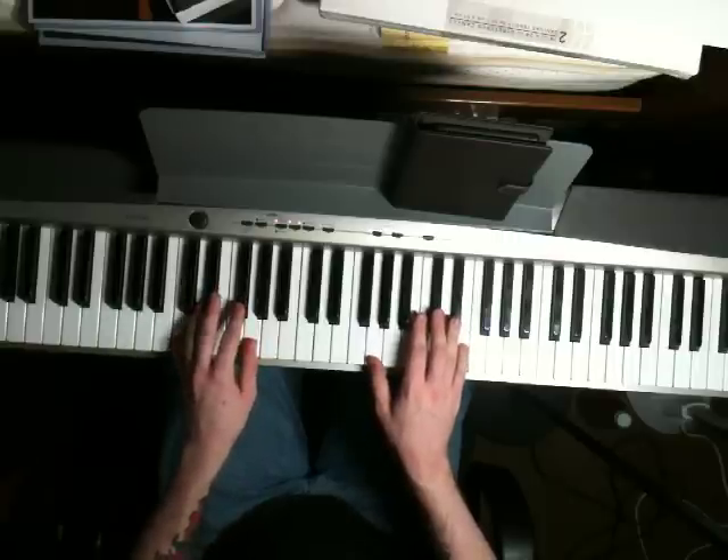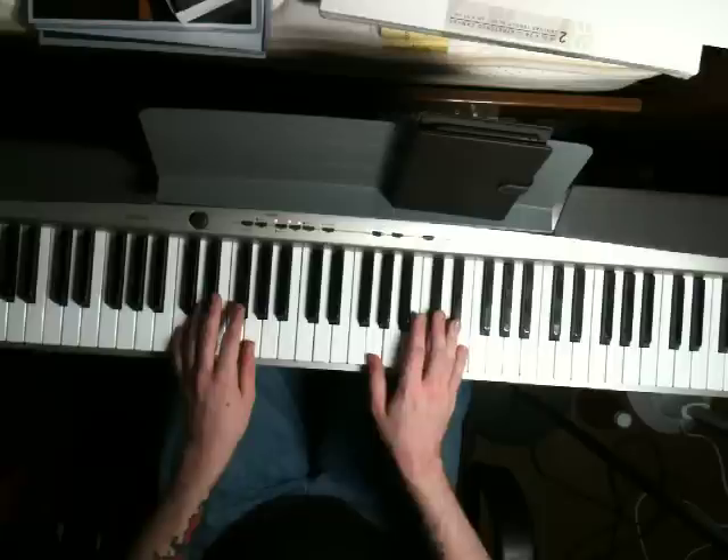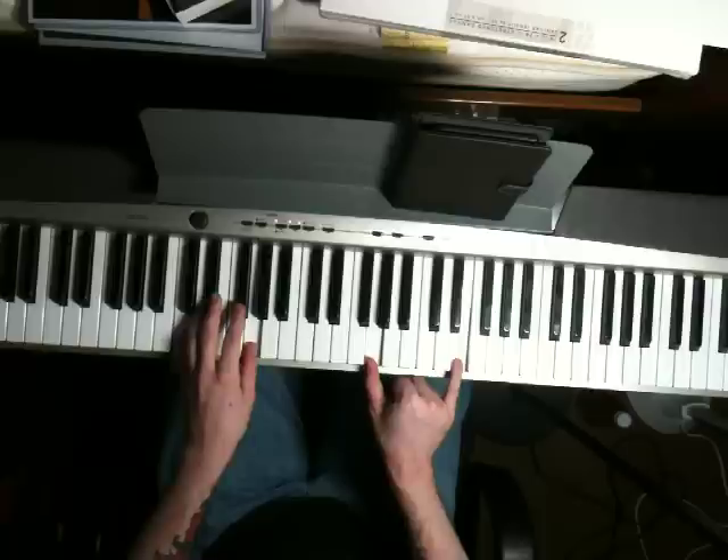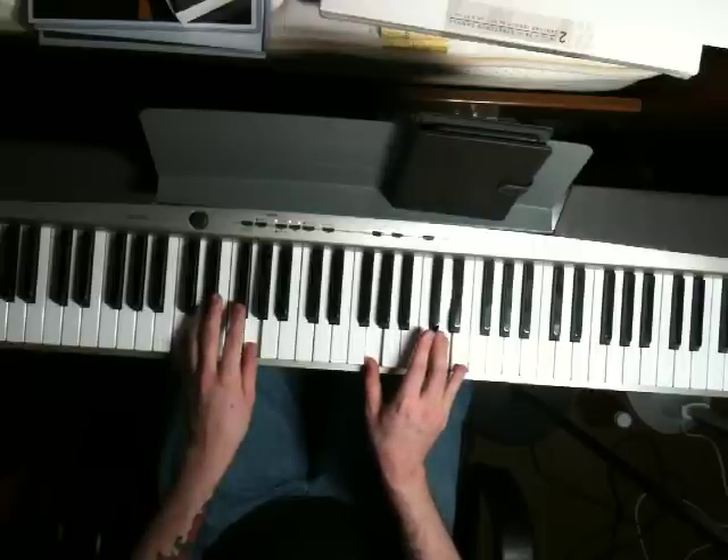Next chord, bring your left hand down to a C and a G. Right hand, just move your thumb from the A down to the G and play it with an E. Then in your right hand, just play a G and a D.